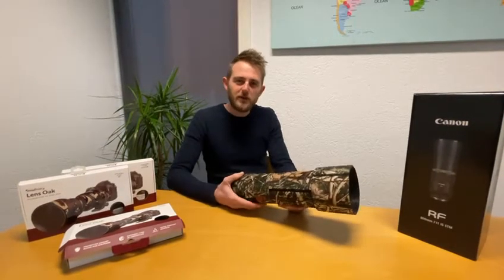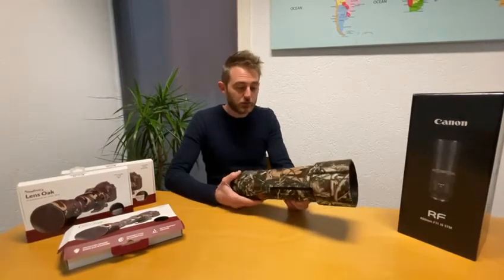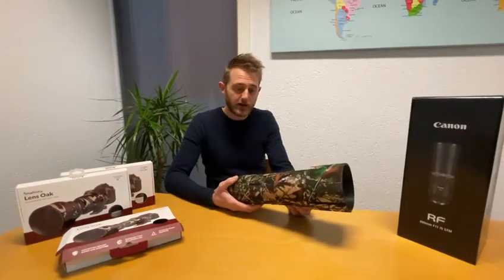Hi guys, my name is Edwin from EasyCover, and today I will show you the new lens oak for the Canon RF800.